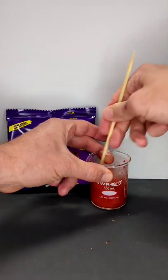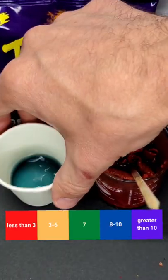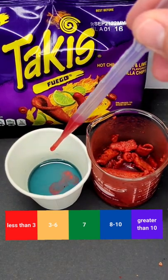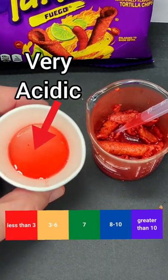First I dissolve some in water, then I use a pH indicator to measure their acidity. Note that the red color of the Takis doesn't affect the color of the indicator — it's just a coincidence that the indicator changed to red as well. This color change indicates a pH below 3, which is very acidic.